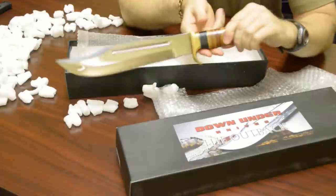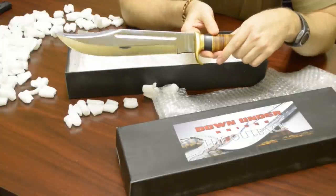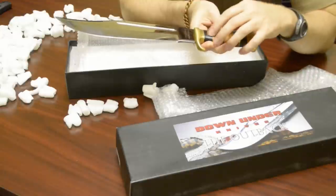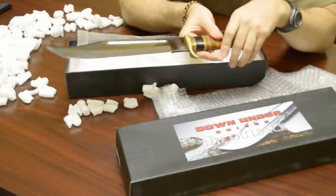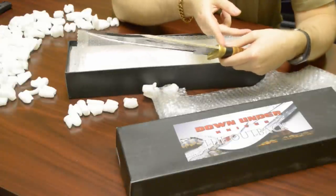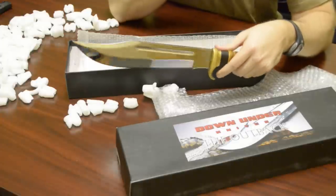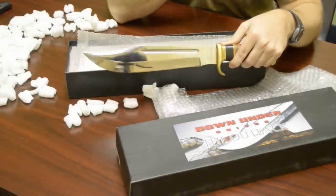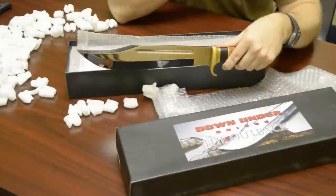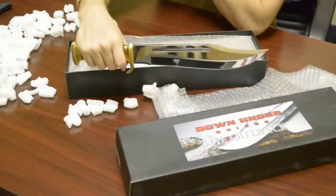They say you're supposed to soak the handle in vegetable oil — not mineral oil — for about 24 hours if you're going to use it in dry environments, to impregnate the ebony and leather and prevent cracking. I've heard stories of the ebony splitting, so I'll probably do that tonight. It's a 440C stainless steel blade — not the most expensive steel but there's a lot of it. It weighed in at 25.8 ounces; they specify 28 ounces, so that might be a round number.